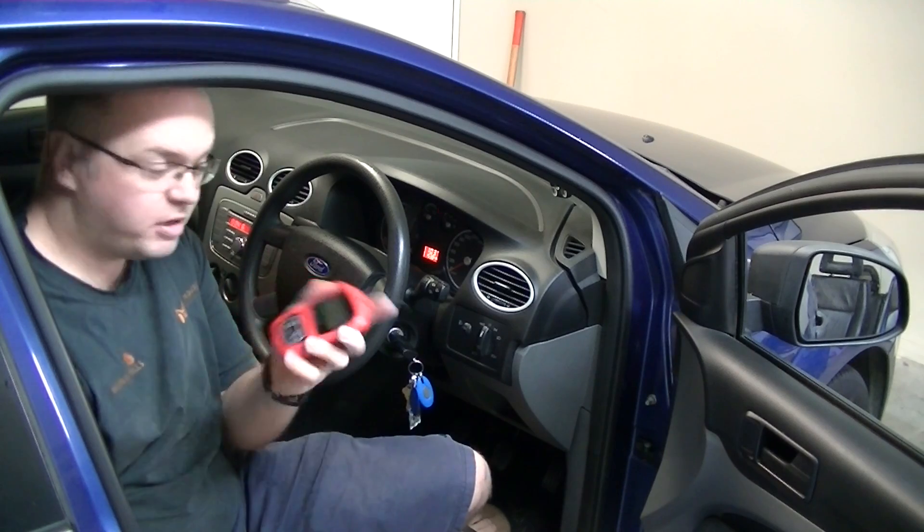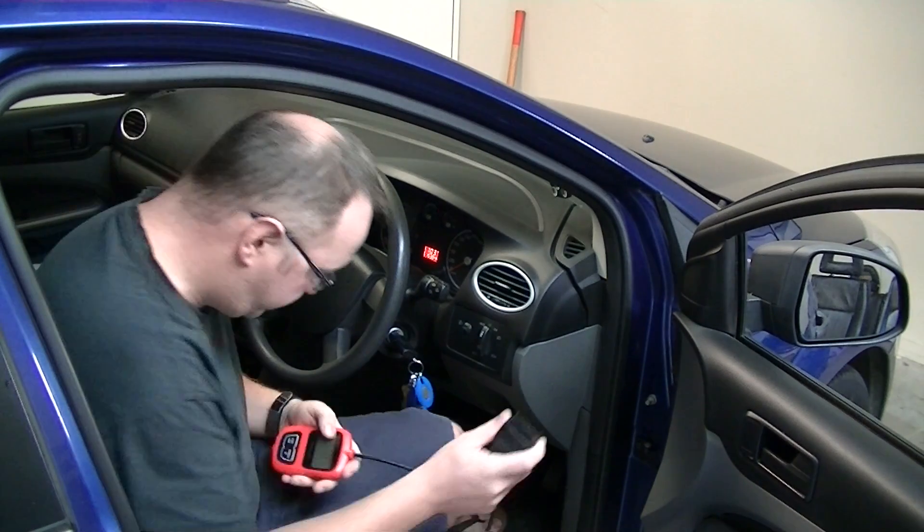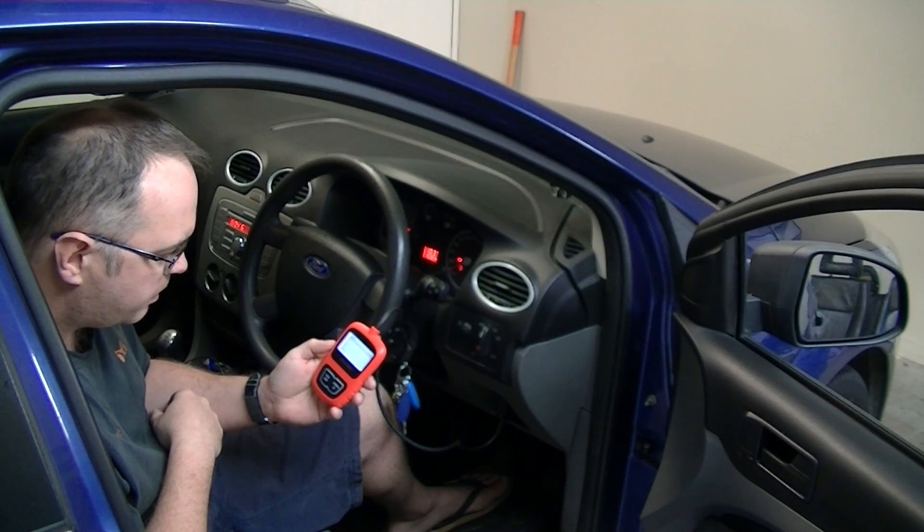We'll start off with the code reader, just plug it in, see if anything shows up. Codes found: zero. So we don't have any codes. The next easiest thing to check in terms of diesels and cold starting is the glow plugs. So we'll head under the bonnet and go through how to check those.